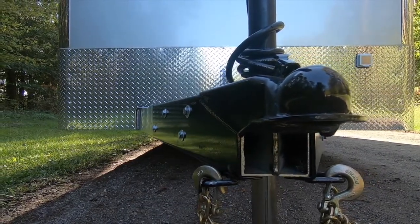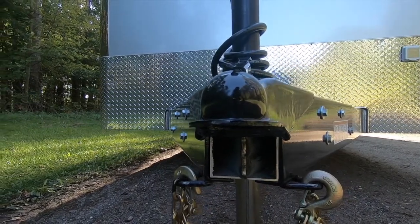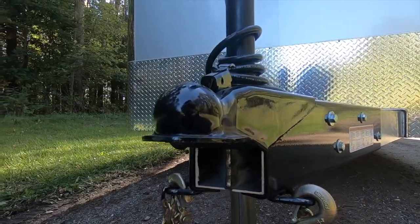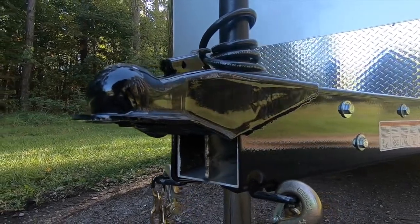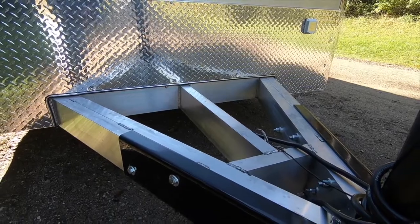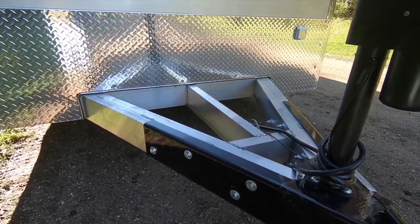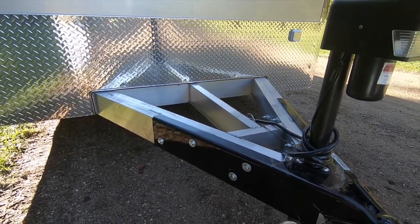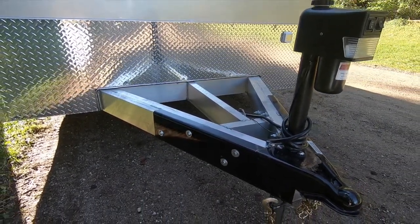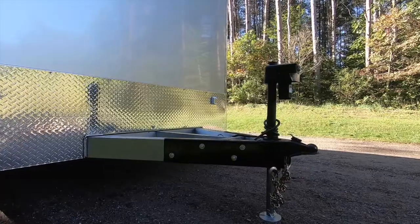Working from the front, you'll notice a standard two and five-sixteenths A-frame coupler built into a heavy-duty steel sleeve that surrounds the aluminum tongue structure, offering superior strength and longevity. The triple tube tongue is constructed with double two by six exterior tubing and a two by six center spar. Units come standard with a 2,000 pound jack with attached foot or sand pad.